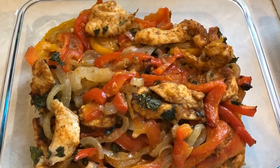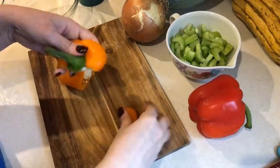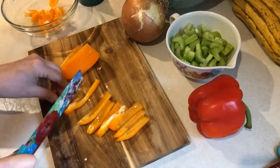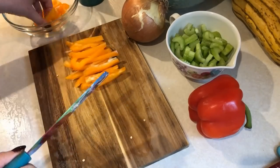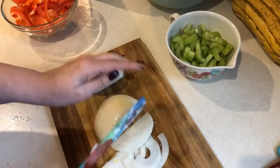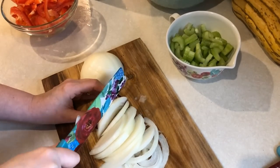For my second lunch this week, I'm going to make sheet pan chicken fajitas — I've shown this to you guys before. I'm going to chop up the red bell pepper and orange bell pepper, and also cut up a whole medium onion into thin strips. I really like a lot of onion in this because it does cook down quite a bit, so it may look like a lot but it's not quite as much as it looks.